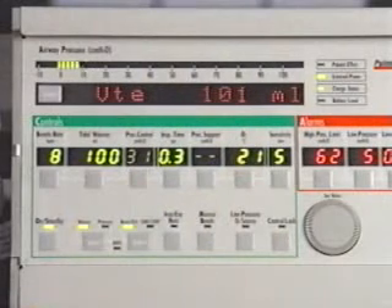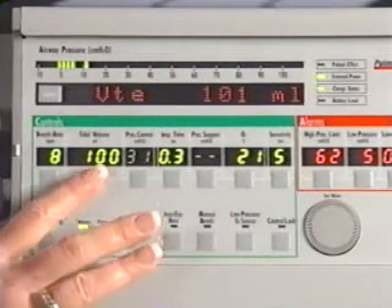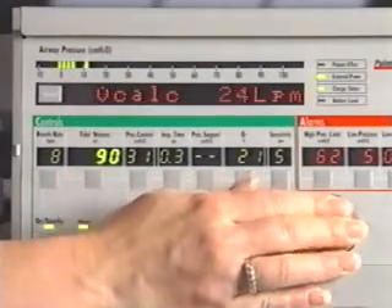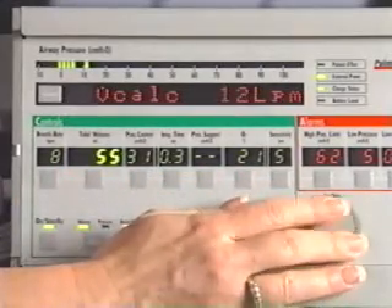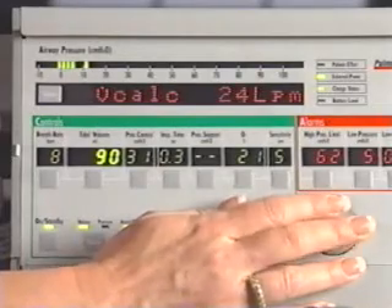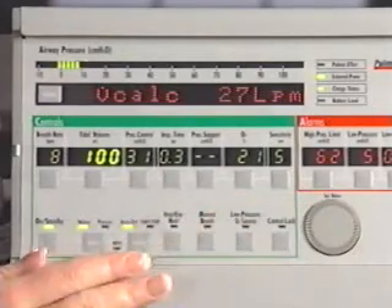Next is the tidal volume control. This control sets the volume of gas delivered to the patient for volume-controlled breaths. The LTV can deliver volumes from 50 milliliters to 2,000 milliliters. When tidal volume is being updated, the calculated peak flow is displayed in the display window.